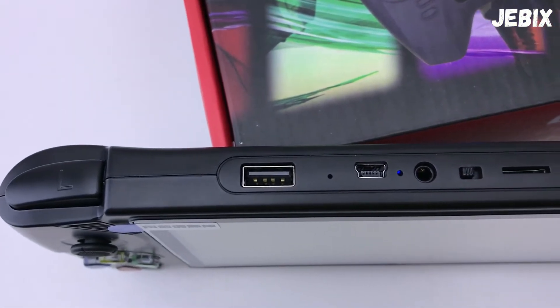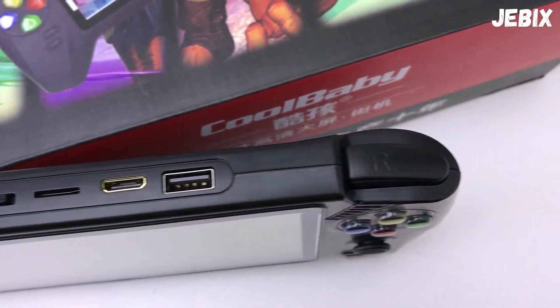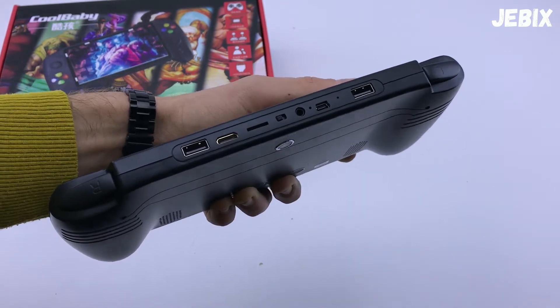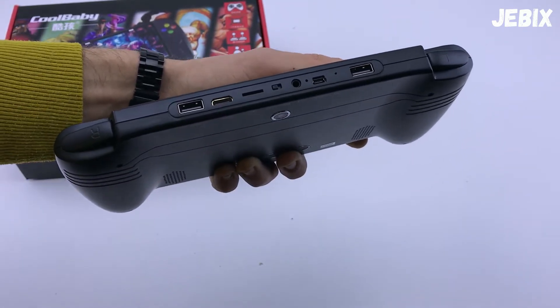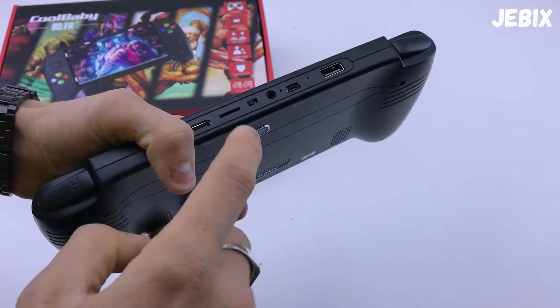На верхней части имеется два выхода USB для подключения геймпадов — это прикольно, потому что можно играть с другом. Выход mini HDMI для того, чтобы вывести изображение на большой телевизор и играть с другом на большом экране. Выход под microSD карточку — вы можете расширить память этой приставки картой.